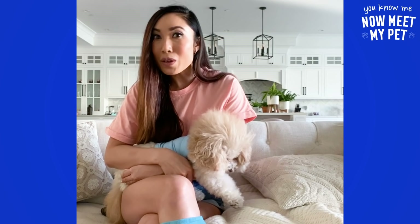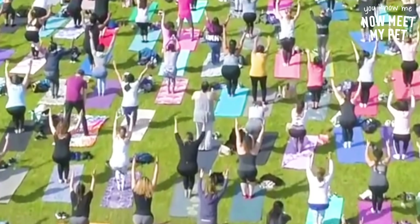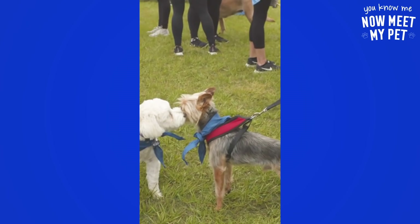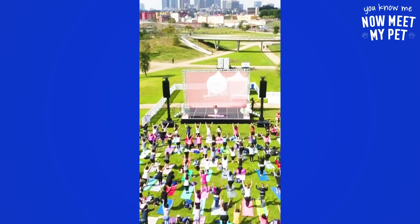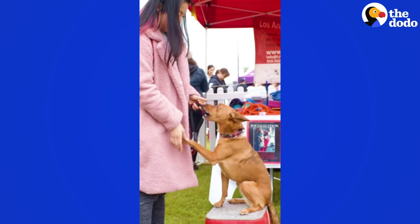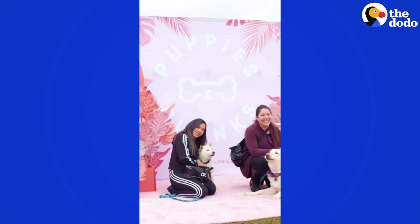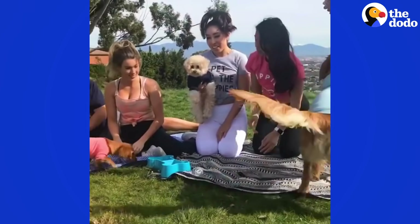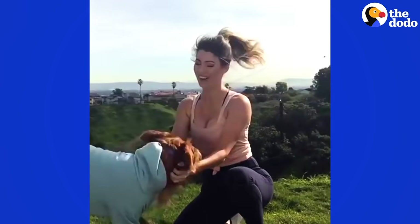The most over-the-top thing I've ever done for Sir George is put on a full-on freaking festival for him. Literally, sir, that was for you. Puppies and Planks — this was a fitness and dog charity festival. I wanted to combine the two things that I loved most: fitness and dogs. And I knew I wasn't the only one who loved fitness and dogs. We also had an adoption area where people could adopt, because there are so many dogs out there without homes. Some people don't even know how to adopt or where to adopt — maybe it seems difficult. I ended up raising $25,000 for the local dog shelters in LA.